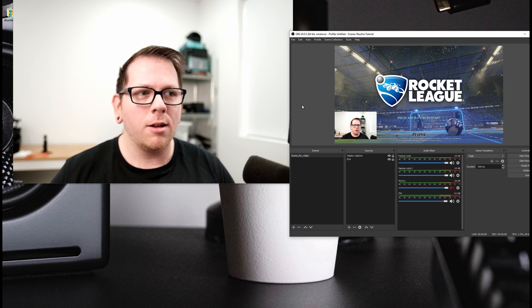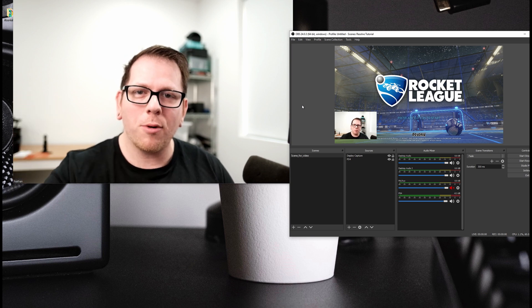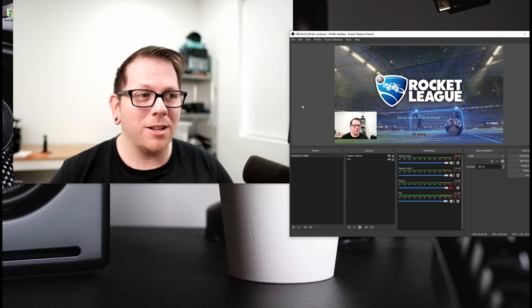I wouldn't rush out to buy a Fuji camera just for streaming, but if you've already got an X-T2, X-T3, or one of the other supported cameras, you essentially have a free amazing webcam. I'm so happy this finally works — I can stream my PlayStation using my Fuji camera and get five, six, or seven hours of streaming out of it. Hopefully Fuji improves the drivers over time; it feels like they rushed this out, but it works and I'm thrilled.